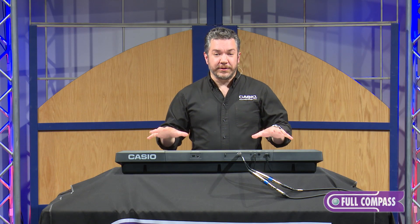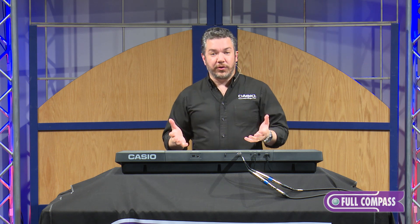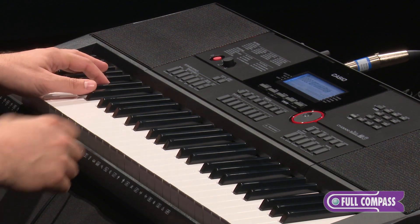You can layer and split four different sounds on the keyboard — two in the left and two in the right. Then you can add rhythms to make things even more interesting. For example, here's one of the built-in rhythms.